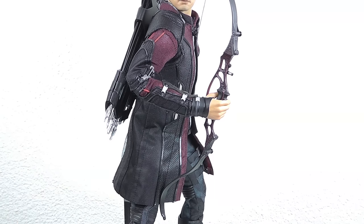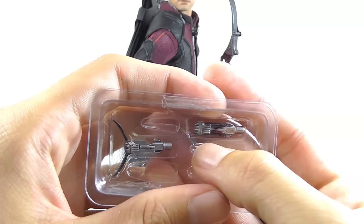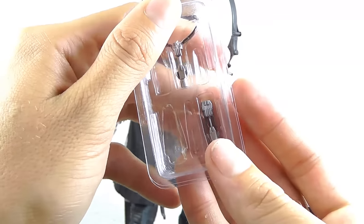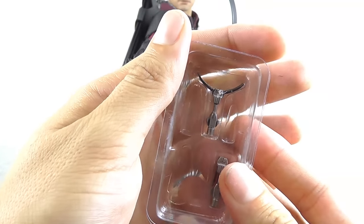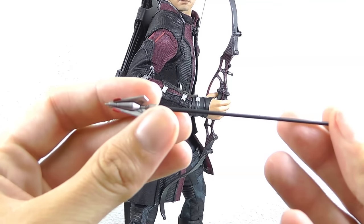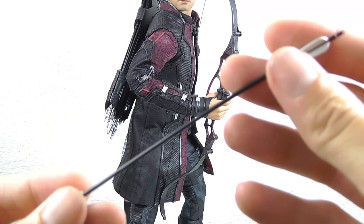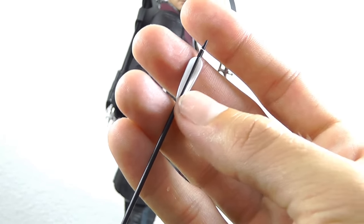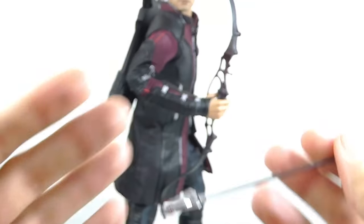Then you have a second compartment with more advanced stuff, like a grappling hook, and what could be the net arrow tip. In the Avengers Age of Ultron book there's a good explanation of the different tips — for example, this one here is the explosive arrow, so he can definitely play a bit like Rambo and blow some stuff up. The arrows also have different ends with silver highlights, which wasn't the case on the first figure — quite nice.